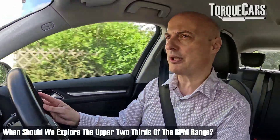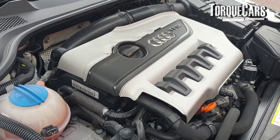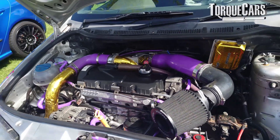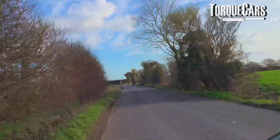Only when the engine is particularly warm should we be exploring the upper two-thirds of the RPM range. This gives the oil inside the turbo a chance to meet the viscosity requirements and do its lubrication job inside the turbo. We need to bear in mind that those components are spinning at very high speeds, so lubrication is critically important.